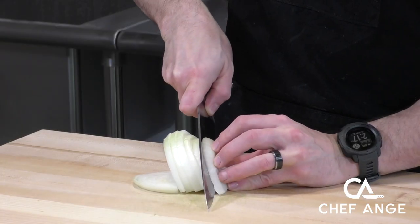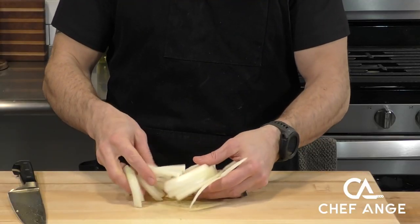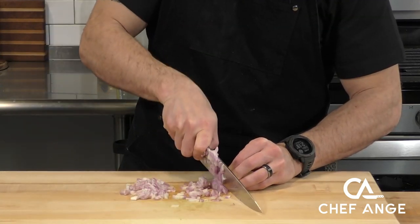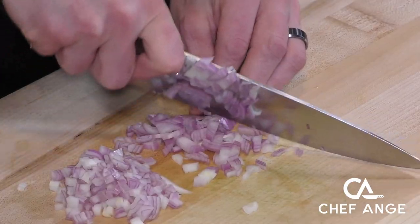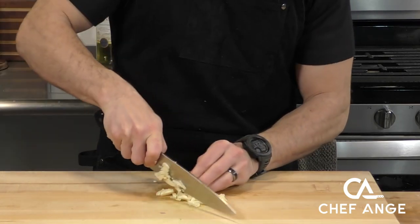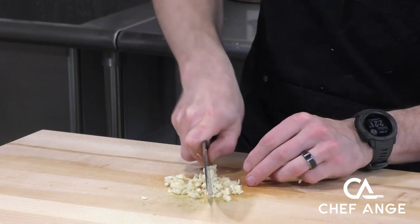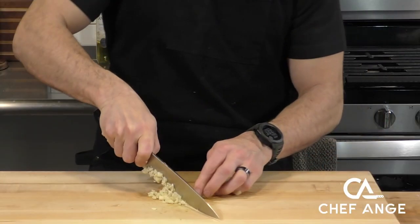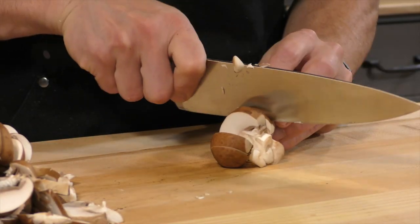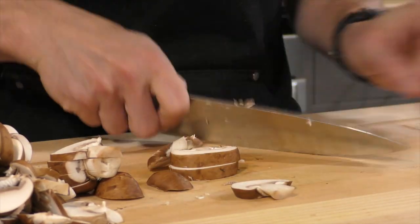Now let's prep our vegetables. We'll take an onion, turn it sideways, and slice it lengthwise. I like the onions inside my Salisbury steak to be long and stringy — we don't want them chopped too fine. We do want to chop fine our shallot, because we want that to release flavor into the sauce and kind of just disappear. We're going to do the same thing with our garlic — mince it really nice and fine using a rocker motion until it's about the same size as the shallots. We're also going to take some mushrooms and run a knife right over the top to slice them.